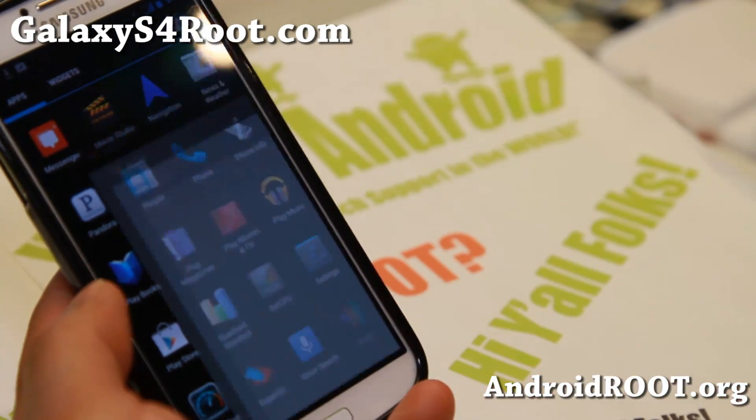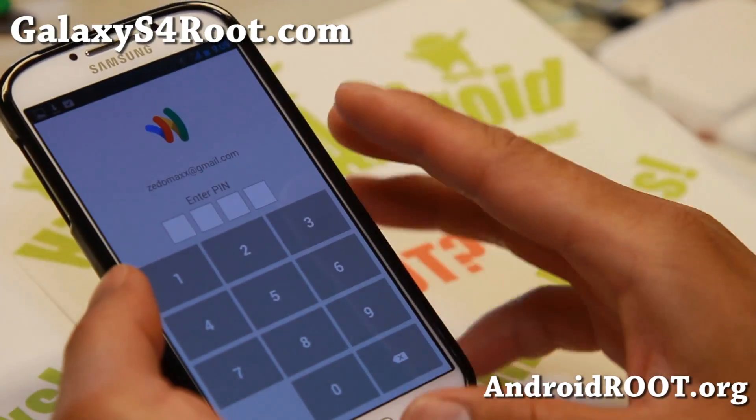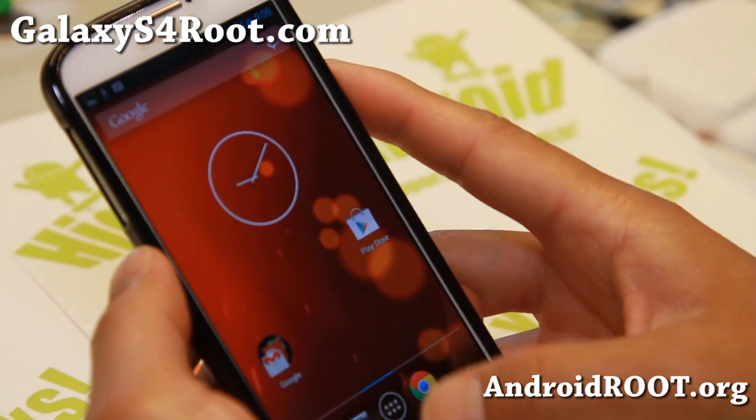And good news — Google Wallet is working. As you can see, it is working. Awesome stuff.